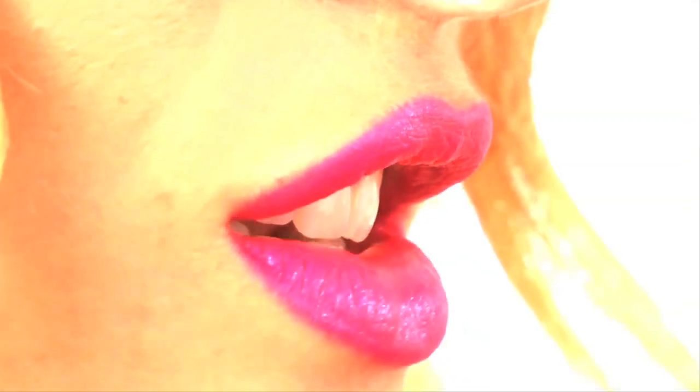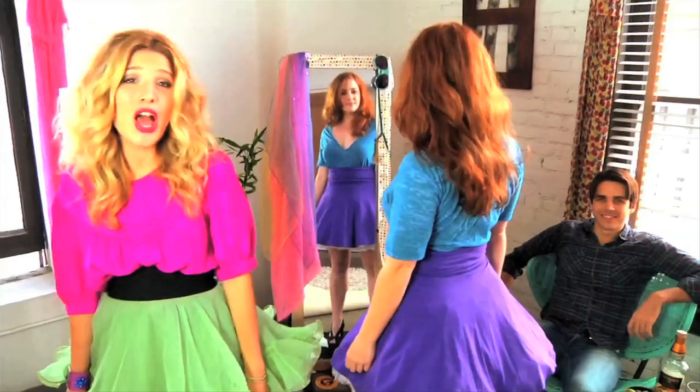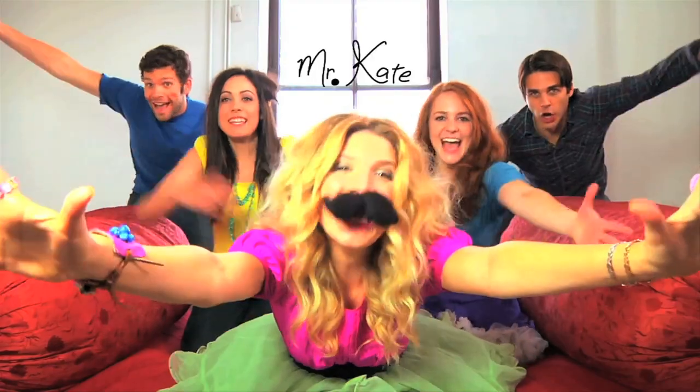Oh, darling. Hello. Hello? Oh. Knock, knock. I'm Mr. Kate. I'm here. I'll take a look at your place. I'll drop by for a while. I'll help you find your style. We'll laugh. We'll paint. I'm Mr. Kate. Yay!